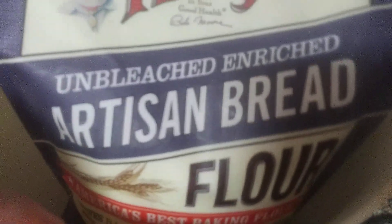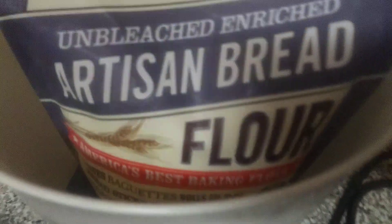Now it doesn't taste like you're eating a loaf of bread because it's chocolate and sweet. This is artisan bread flour — and it's not gluten-free.